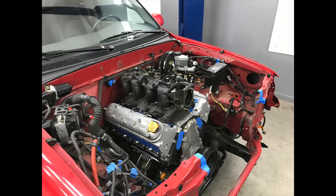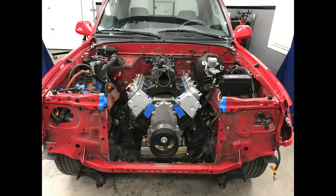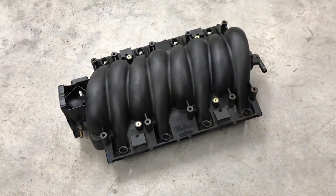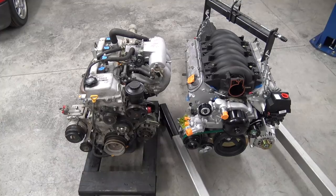During our last test fit, I threw on the stock truck intake and as I expected, it was way too tall and would have stuck up through the hood, especially with the throttle body and intake piping in place. To avoid this and keep that stock sleeper hood line that I want, I picked up this used LS6 intake. That'll tuck under the hood nicely.